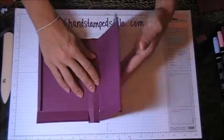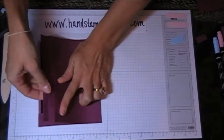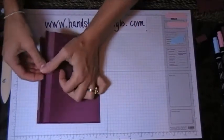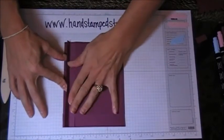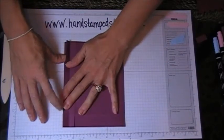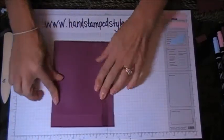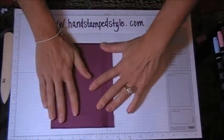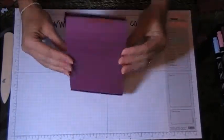Then flip it over and do the other flap, and that will make our entire box. I like to fold it like that, flatten it out a little bit, hold that sticky flap down and attach just like that. That's how I check to see if it's square — if it will lay flat in either direction, you know your box is good.